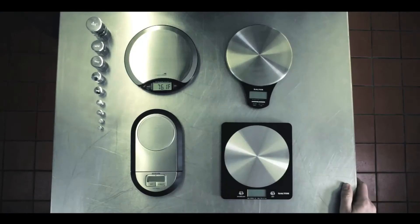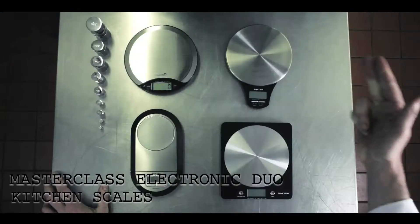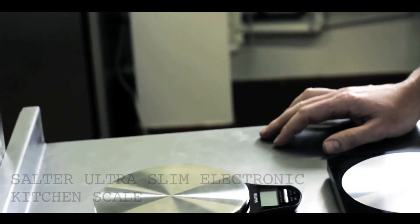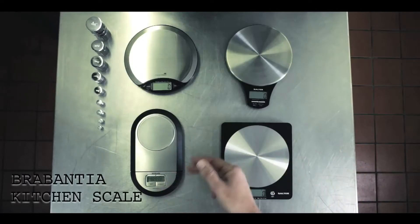Blade is going to be testing four scales for us today, each of them battery operated. The first scales we're going to look at is the Masterclass, the Salter Slimline, the Salter Disc, and the last one is Brabantia.